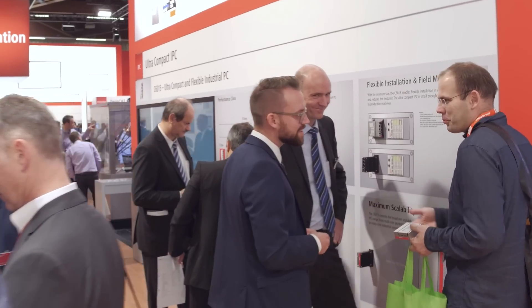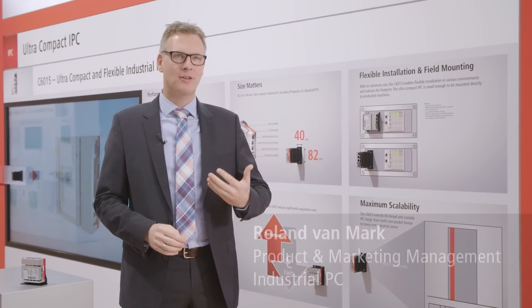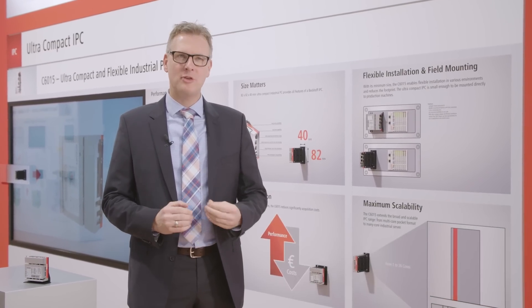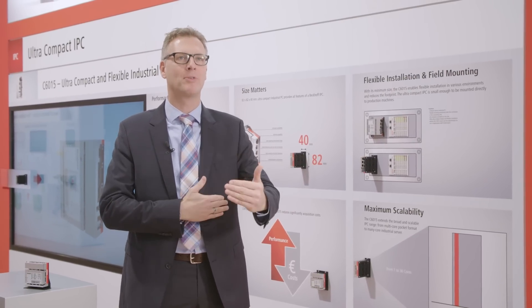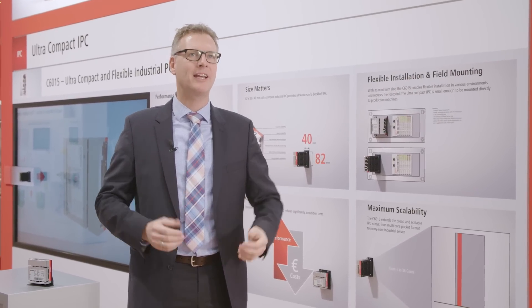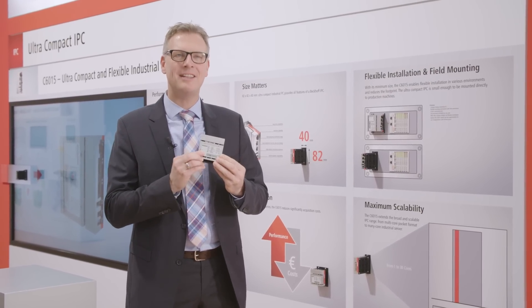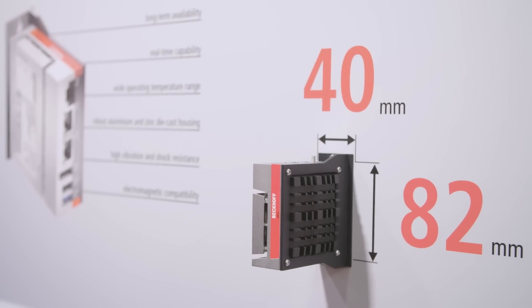With the universal ultra-compact IPC, Bekoff further extends the wide range of application possibilities of PC-based control. It's 30 years ago that Bekoff started with the PC-based control. The first PC was 60 cm wide and 40 cm high and deep — great and state-of-the-art 30 years ago. Now today we have a new IPC which is just 8 cm square and 4 cm deep, with a very smart cooling concept.